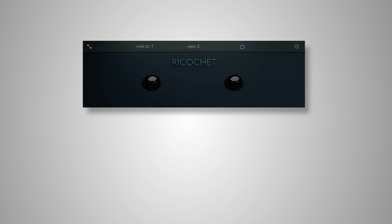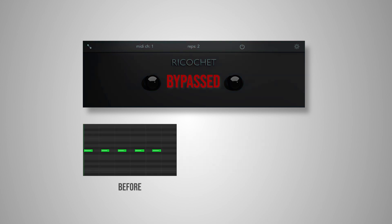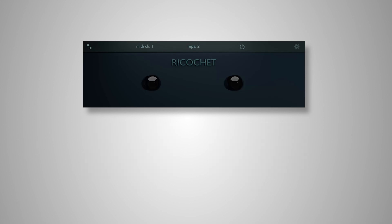When you're playing in live, this essentially lets you play twice the number of notes at the same time. And if you play in chords, they'll each repeat in sync with each other.